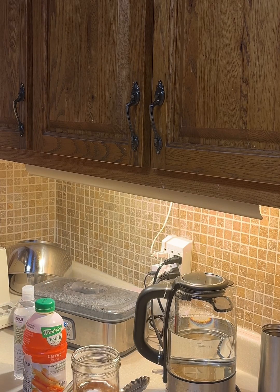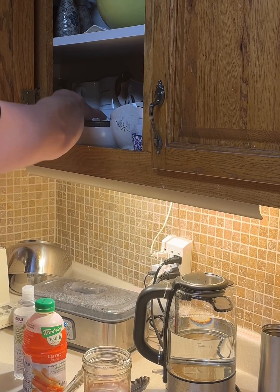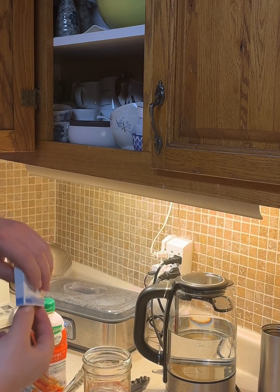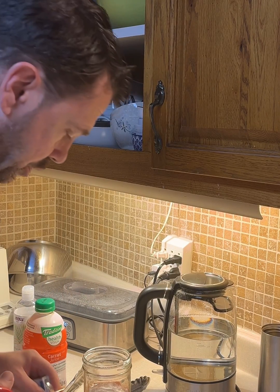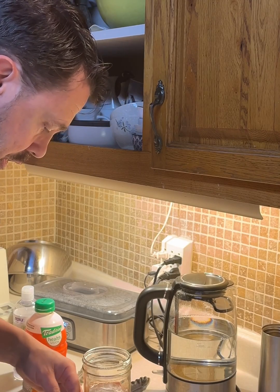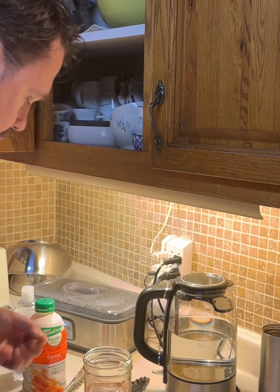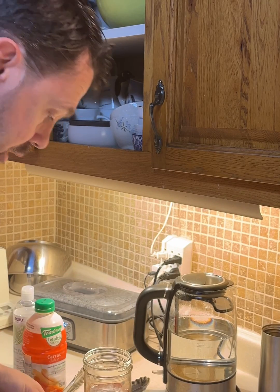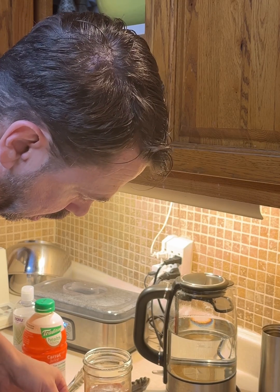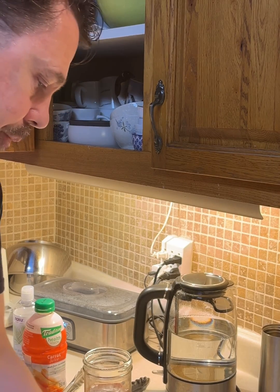And I do want to check the pH level, because if it's too low — like below three — we're going to want to add some baking soda, depending on your brand of carrot juice and all that. Right here I'm at four, so I'm going to skip the baking soda.